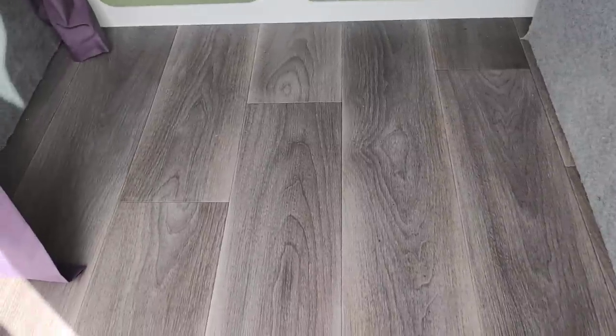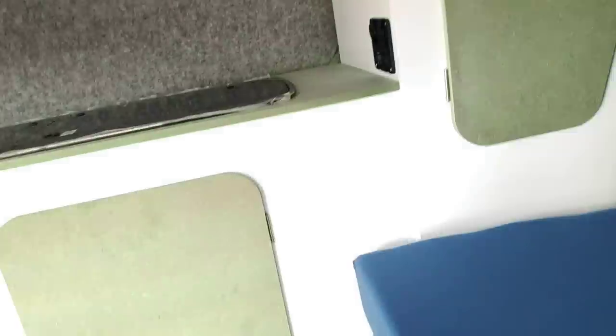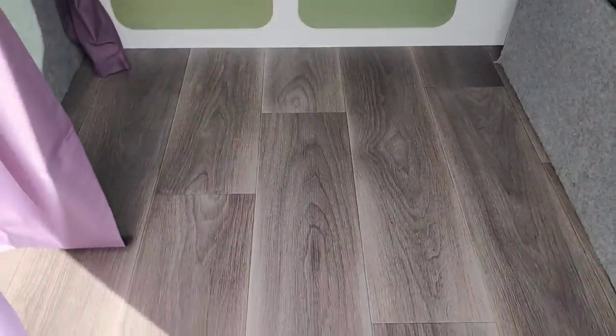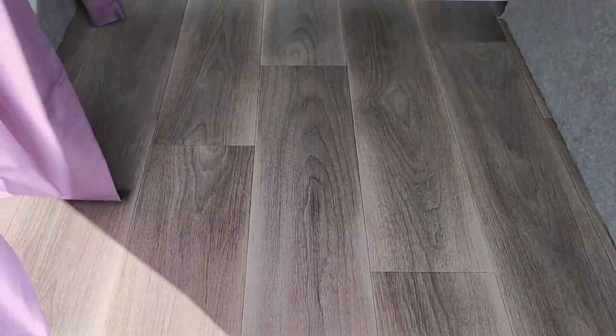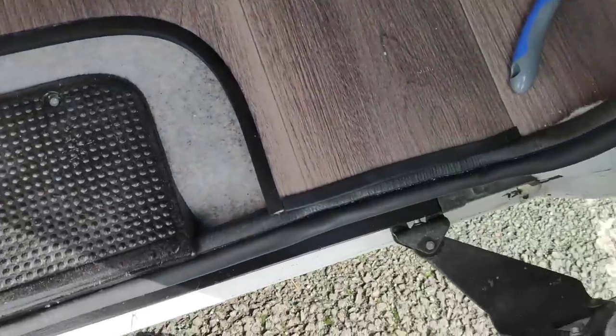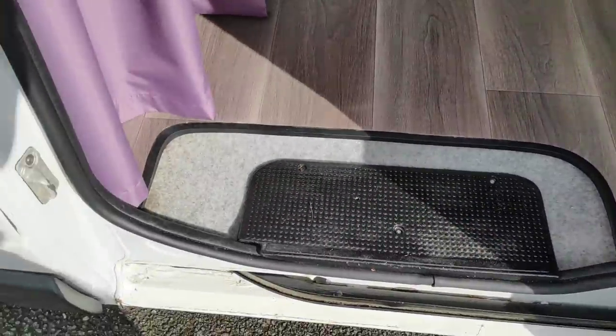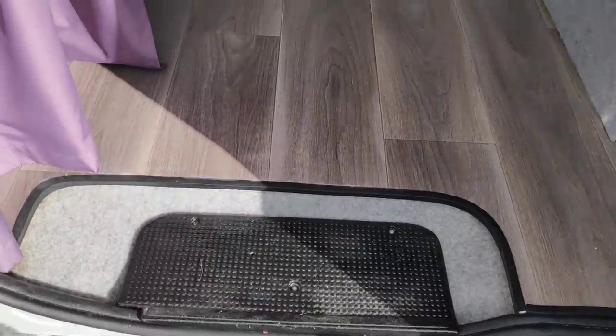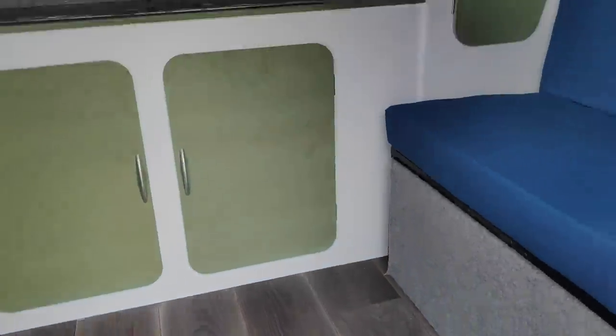The floor was bought from a local shop — very thick lino with a nice grey wood-plank look. I didn't want too much of a woody feel because people sometimes go a bit overboard with wood in these projects. I thought the grey wood planking works quite well. I also put a rubber strip around the step which I think finishes everything off nicely.